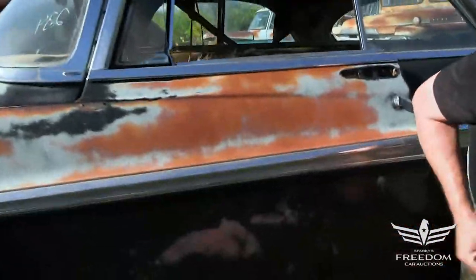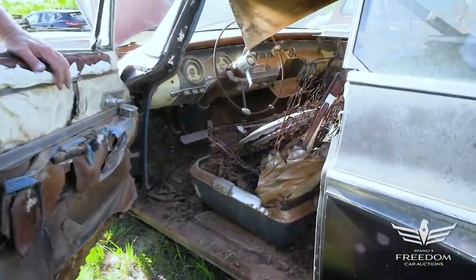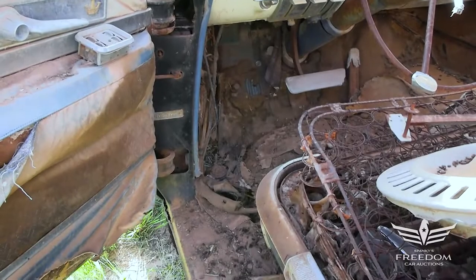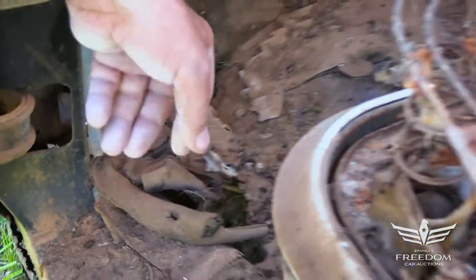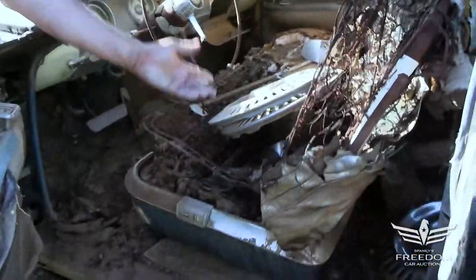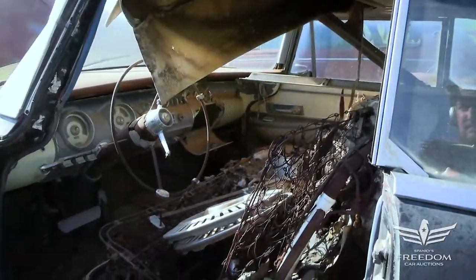The door itself is in fantastic shape. The magnet wants to stick everywhere — this is a rust-free door. Let's pop that door and look inside. There's the automatic PowerFlite transmission, I believe — two-speed, I think, in 1955. The floor is a little bit rusty, we can see some holes, but there are patch kits available for this, no problem at all. And these are the original hubcaps right here — the same basic hubcap was also used on the C300 with a different center cap. There are three of them accounted for.